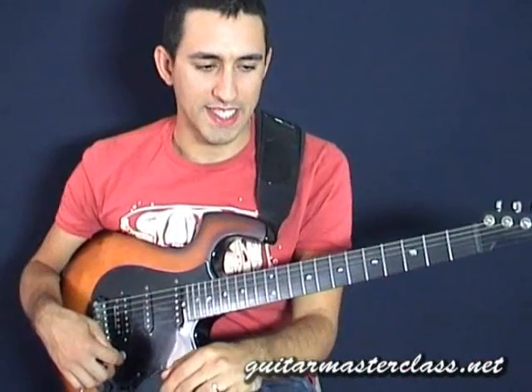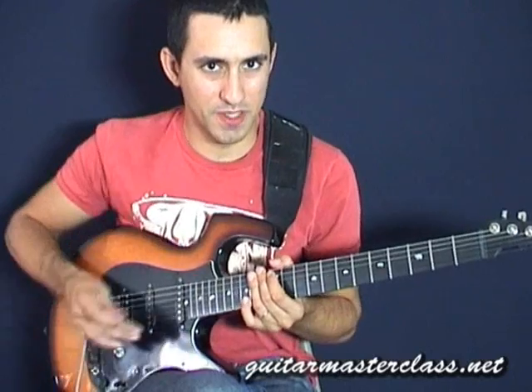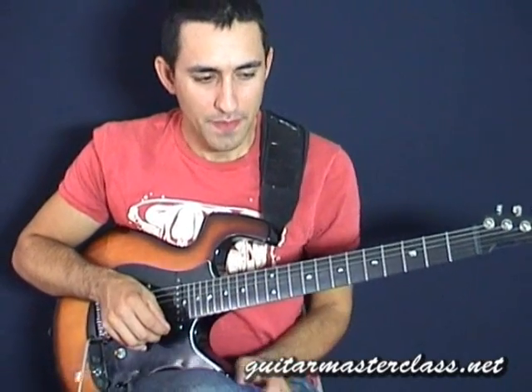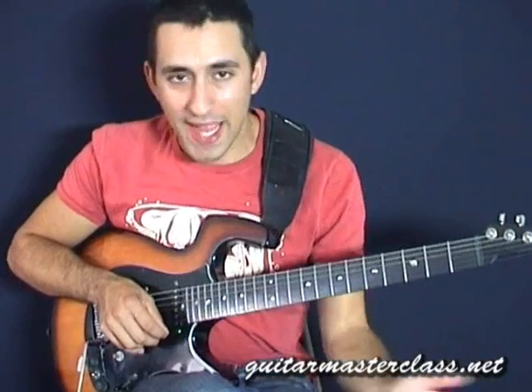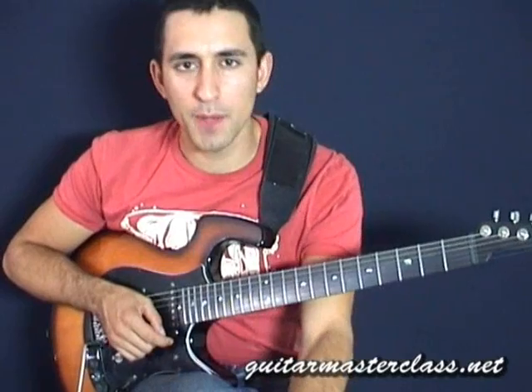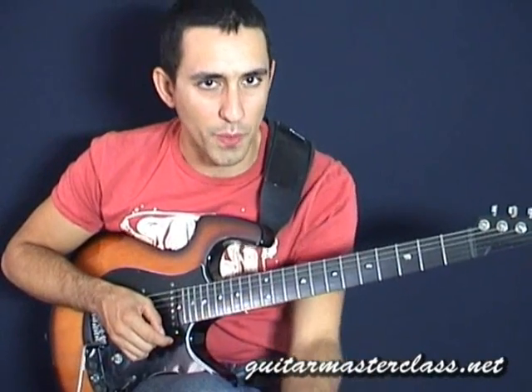What's cool with this kind of technique is number one you get a real dirty sound out of this kind of double stop bend. And number two, let's say you have a backing or a riff where you know you have a scale or a couple of notes which you know work very well to solo with.